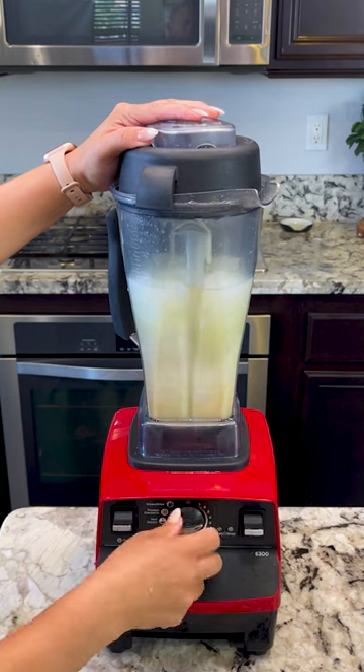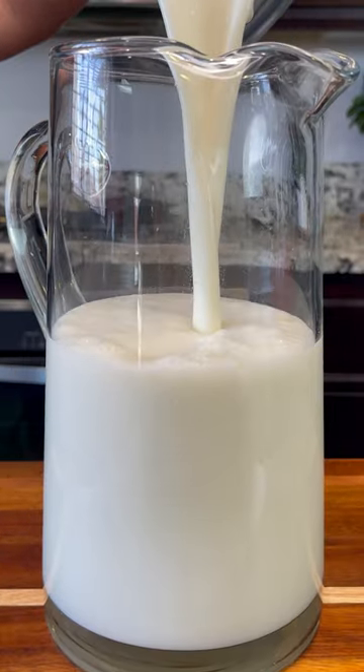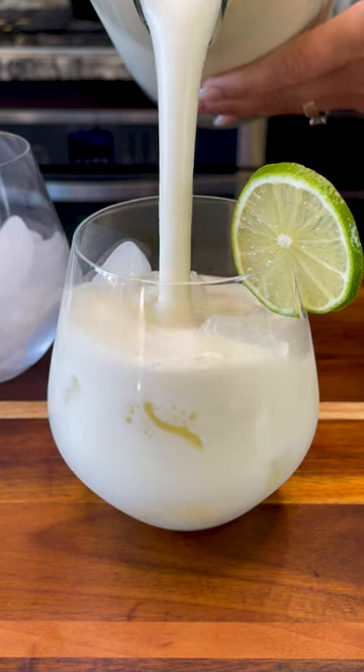We add some ice and we blend again. Serving a cup with some ice — look at how refreshing it looks.